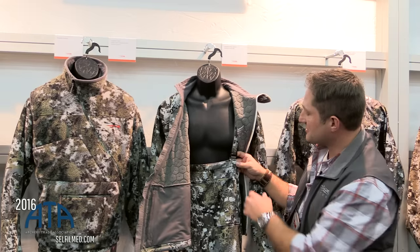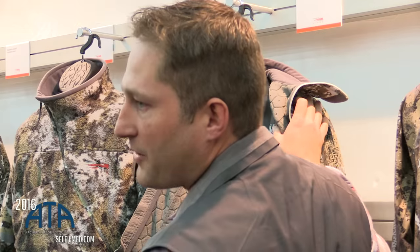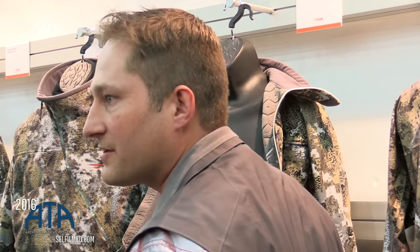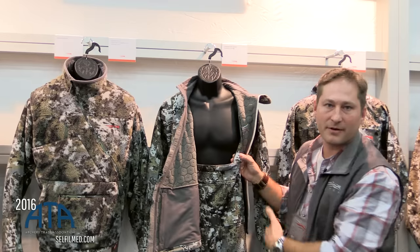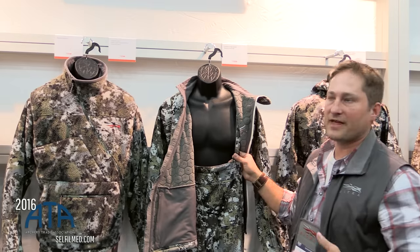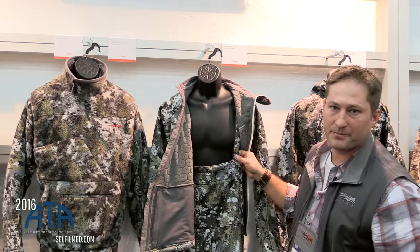A couple cool things we did with it is our suspender configuration. If you notice in our new suspenders, you're probably used to ones with big buckles and things that are in the way. You'll have no buckles on this — we have almost a seamless transition as you go down into the body of the garment. We do that with just a really simple loop configuration on the piece here.